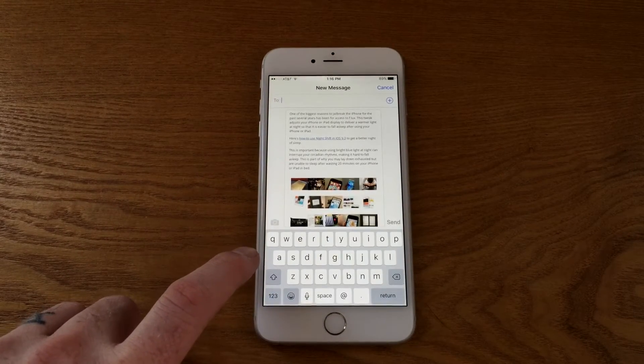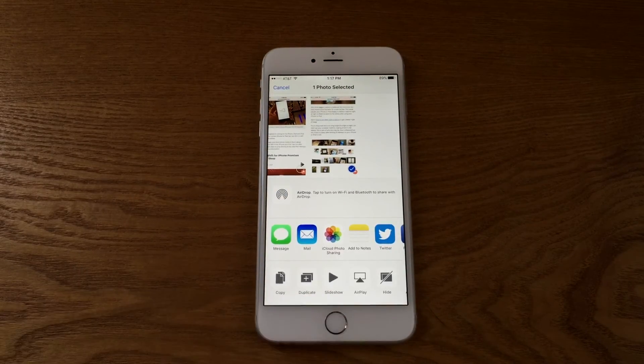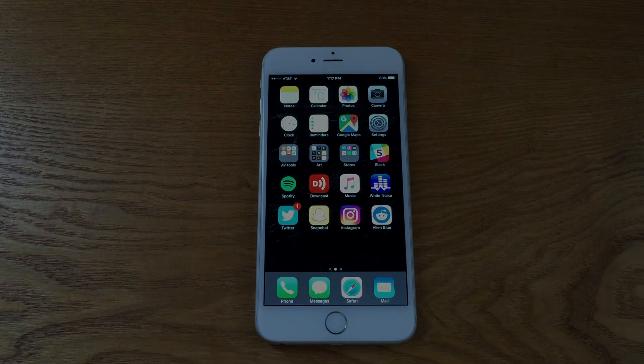Possibilities for screenshots are virtually endless, as whatever you're currently viewing on your iPhone screen can be captured with just those two buttons. Again: home button, sleep-wake switch — there you go, you got a screenshot in your camera roll. Hope you all found this helpful, we'll talk to you soon.